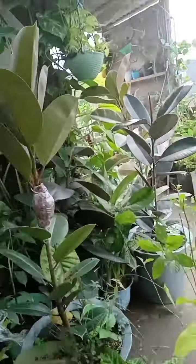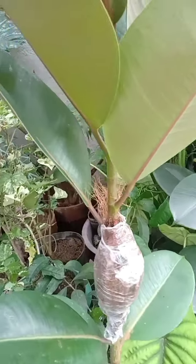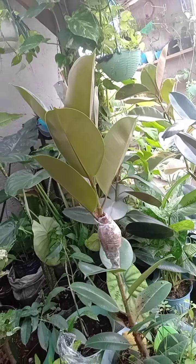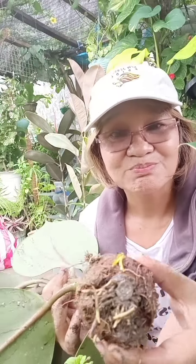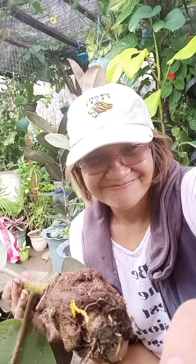It's done. After about six to eight weeks, there are already roots growing and it's ready to plant. Let's wait for the result — the roots are coming out. Legit!